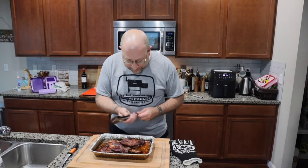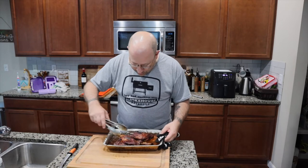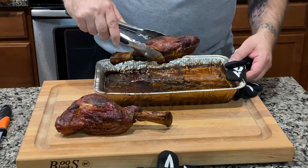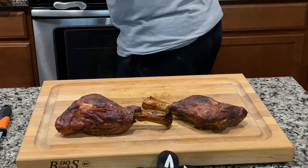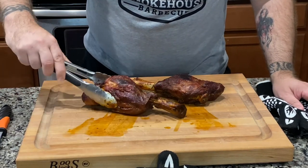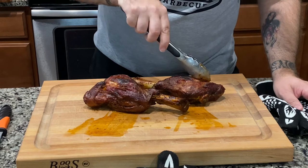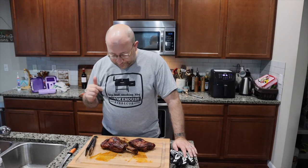We just pulled these off the grill. We're going to pull them out, set them on the cutting board, and then we're going to start making our red wine reduction. It had great pullback on the bone — oh my goodness, that is good stuff right there. We're going to go ahead and let these rest. These things are tender — beautiful. While they're resting, we're going to do our red wine reduction, then we're going to pull them off the bone, plate them, and put that reduction on top.